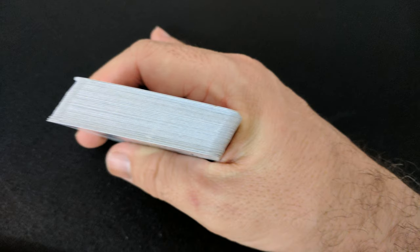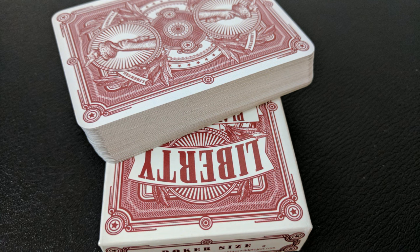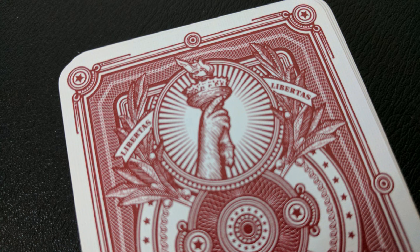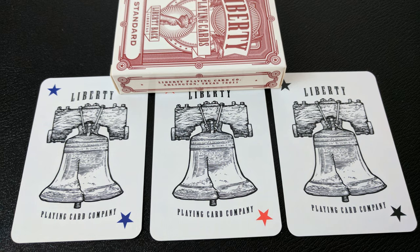I would get this deck maybe for camping or to practice — I'd give these to my kid to play with. The only reason I got them was because I love Jackson Robinson and his art. I didn't get a chance to pick up these decks when they were new, and I really wanted to. Hindsight is 20-20. I picked up the red ones thinking if they were good I'd get the blue ones, but I wouldn't get the blue ones now at this point.